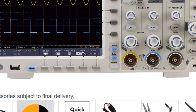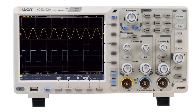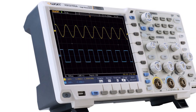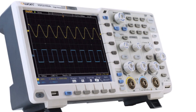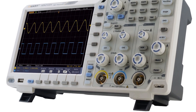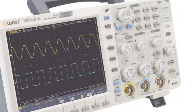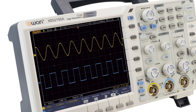One unique feature of the OWEN oscilloscope is its built-in multimeter and signal generator. This makes it a versatile tool that can be used for a wide range of applications. The multimeter is accurate and reliable, making it an ideal tool for measuring voltage, current, and resistance. The signal generator is also precise and easy to use, making it an ideal tool for signal testing and calibration. In conclusion, the OWEN Digital Oscilloscope is a powerful and versatile tool that is ideal for professionals and hobbyists alike. With its high bandwidth, real-time sampling rate, and large display, it's perfect for signal analysis. Additionally, the built-in multimeter and signal generator make it a versatile tool for a wide range of applications.